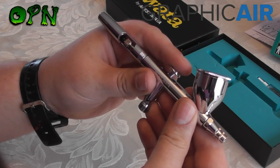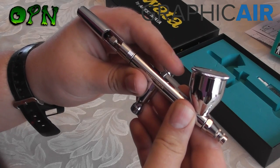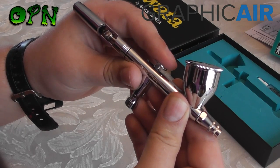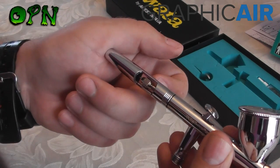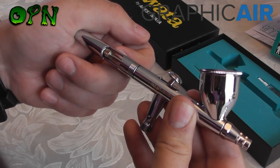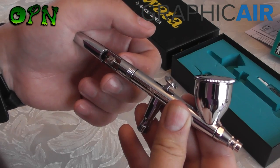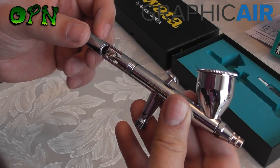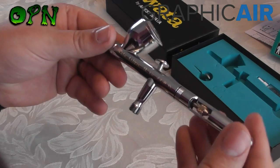It has an ultra smooth dual action trigger mechanism. Pressing it down releases air, and pulling back releases paint. It also has a cut-out preset handle at the back. This is useful because you can pull back on the needle when flushing paint quickly, or if you've got a small blockage you can pull it back a few times to help free up debris in the airbrush cup and get back to airbrushing quickly.